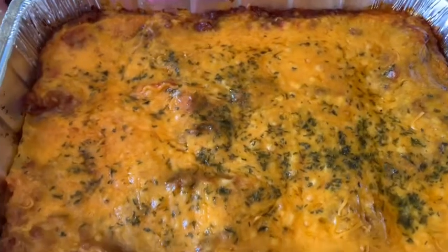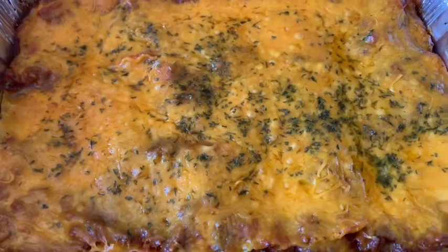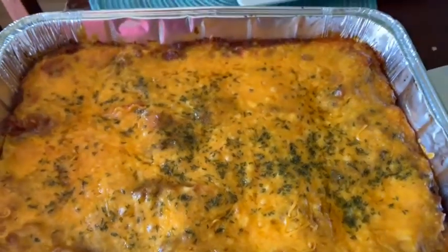The lasagna has been sitting for about 15 to 20 minutes. Now I'm going to go ahead and cut it.